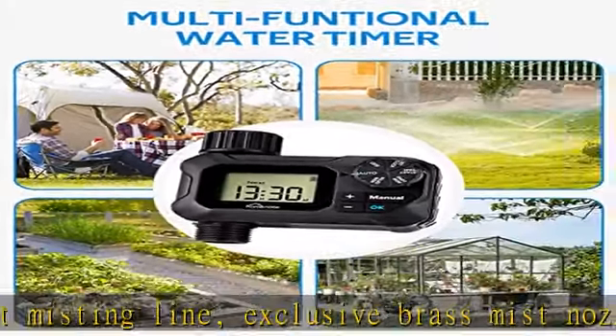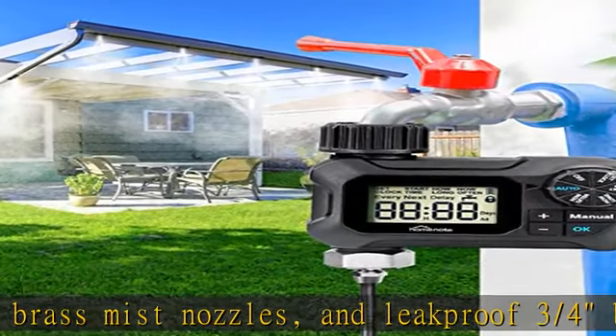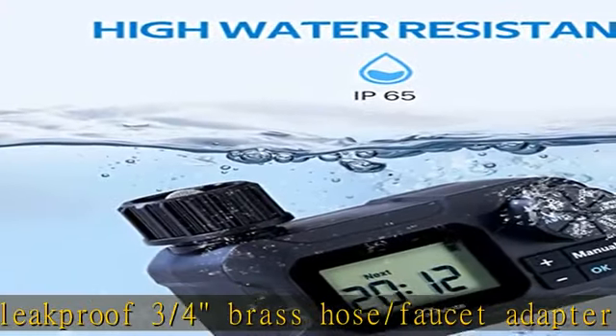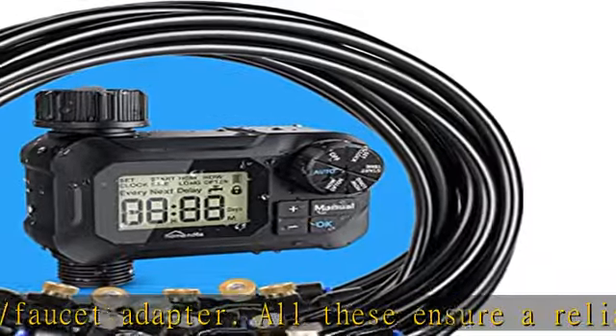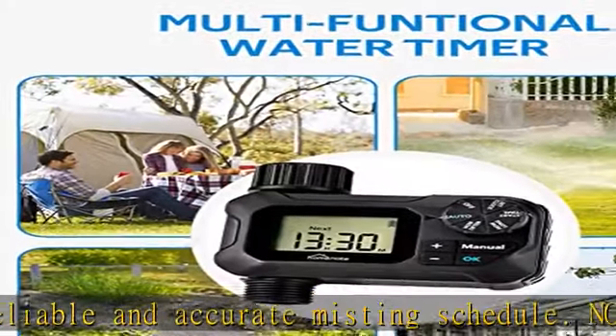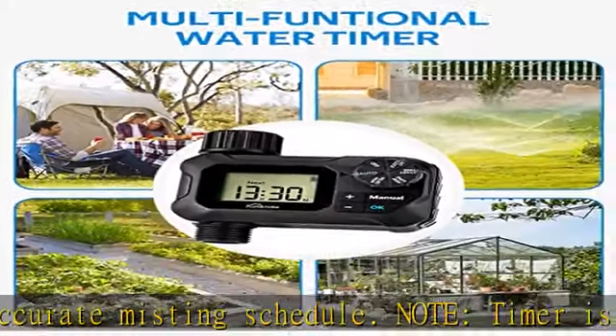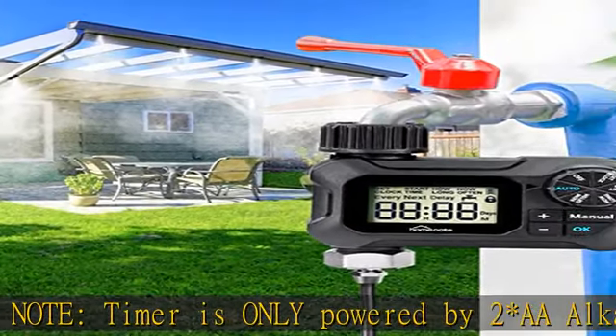The automatic misting cooling system with timer can be used in lawn, yard, porch, umbrella shade, gazebo, livestock farm, trampoline, and many outdoor patio places — especially for automatic misting, cooling, water play, and plant watering. Free your time from plant watering using a water timer for greenhouse misting, garden plant watering, or lawn irrigation. Keep your plants alive when you're away from home — no worries, and enjoy your vacation.